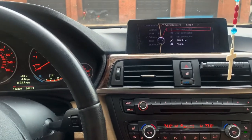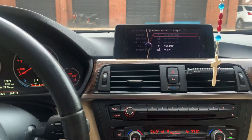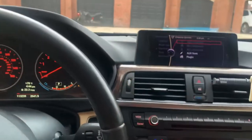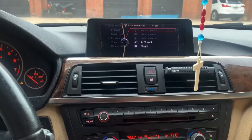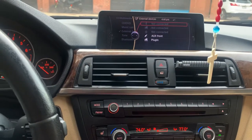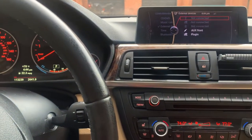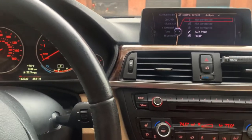If you want to restart your iDrive again, just remember: car in accessory mode — meaning the car is not running — then hold down the volume knob for about 25 to 30 seconds and let it restart. This should clear out your problems. Let me know if this works for you, or if you have any other alternative solutions for iDrive issues.